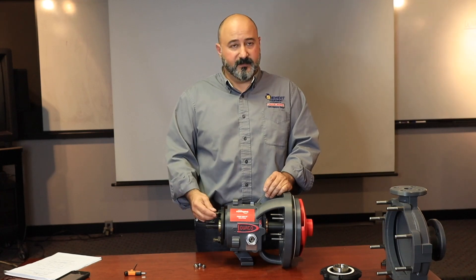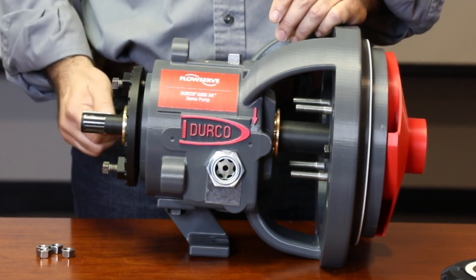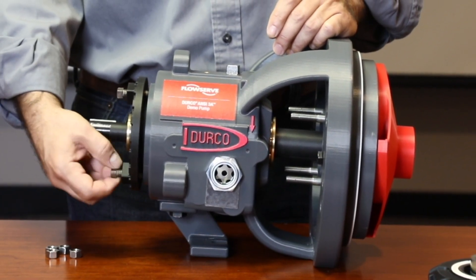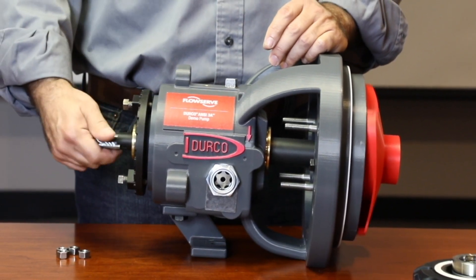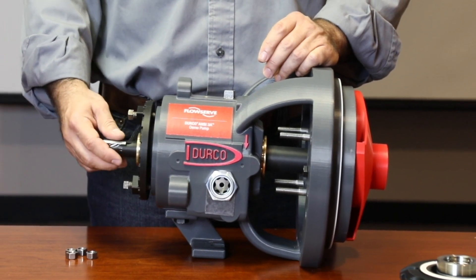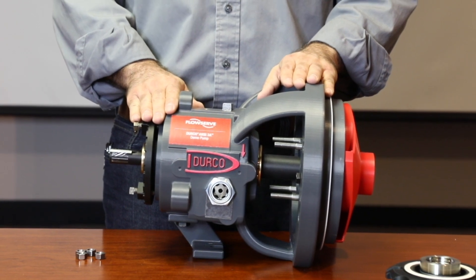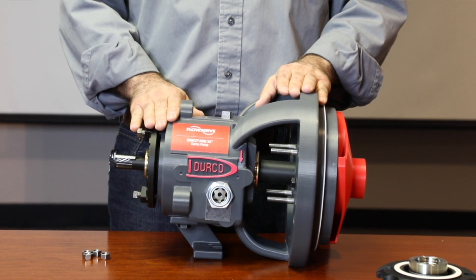Lock the jam bolt back into place and spin the shaft to make sure that there are no interferences. Your pump is now set in run position. There are no field adjustments that have to be made, which is a huge advantage over competitor pumps.